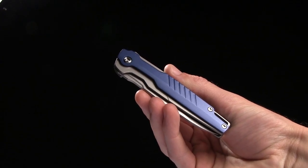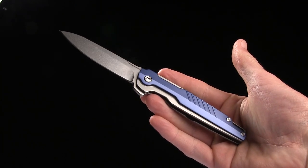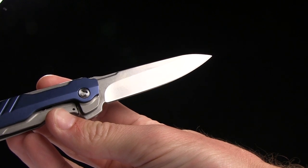Alright guys, today we're taking a look at the Browse Blades Icon. This is a neat little knife. It's got a really slim profile and a great look to it. Overall length is 7.5 inches. Blade length is 3.25 inches of D2 steel.